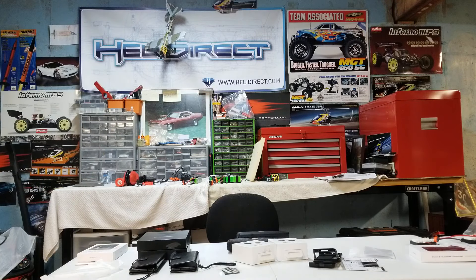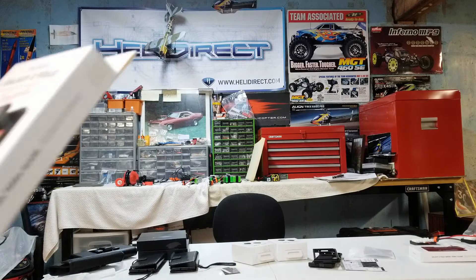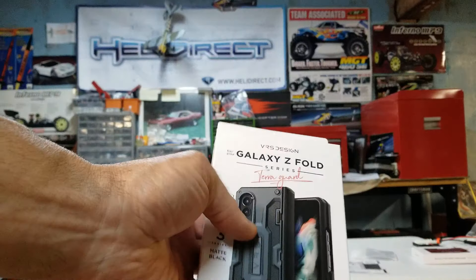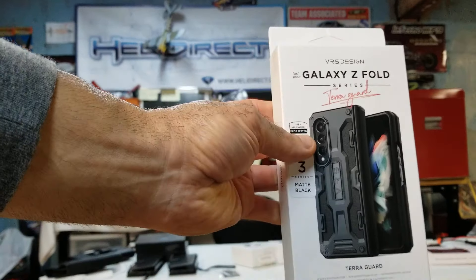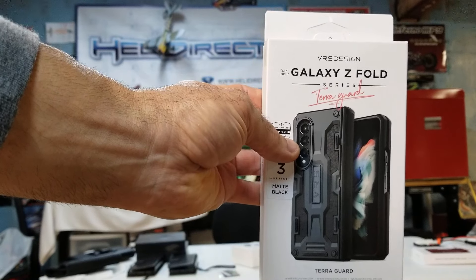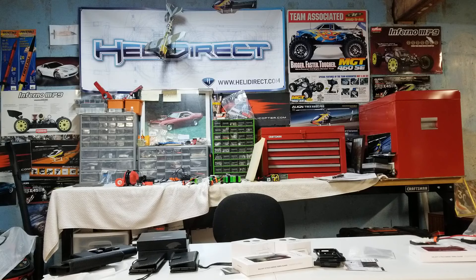The problem with the kickstand case is that the hinge was left open and exposed. I've had quite a few phones over the years — from an Apple 3G to a 4S, then Samsung Galaxy 3s and 4s, S5s, Notes, and now the Z Fold. The final case we settled on just became available: this is the Terra Guard by VRS. If you look along the side, it actually covers the hinge. This one has a drop protection test rating, which the other one couldn't offer because the hinge was exposed. I've always used Otterbox in the past, but Otterbox really dropped the ball on this one — they didn't make a good case for this phone — so we went with VRS.